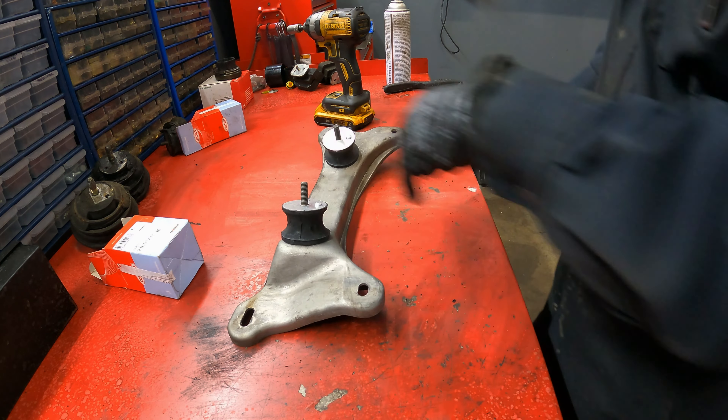Those of you with a keen eye will notice that there is a transmission leak, and the guibo — however it's pronounced — is put on backwards. That'll be a job for another day. We did finally get a new slave cylinder for it; I replaced it but didn't film it. And that's all the time we have for today — catch you next time.